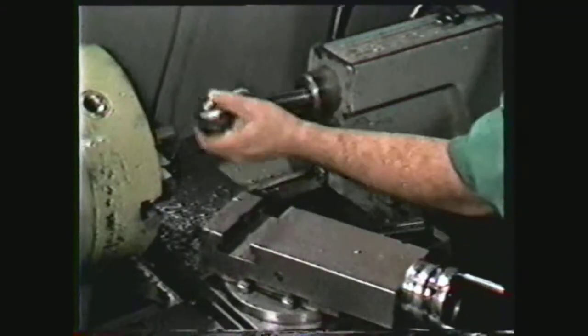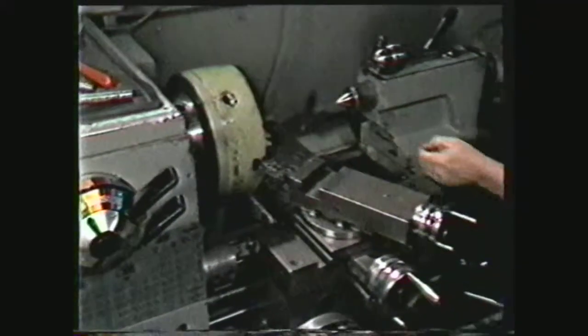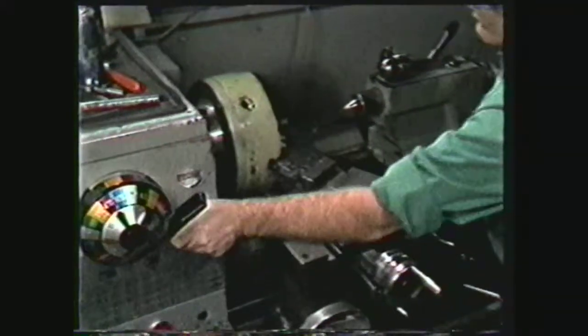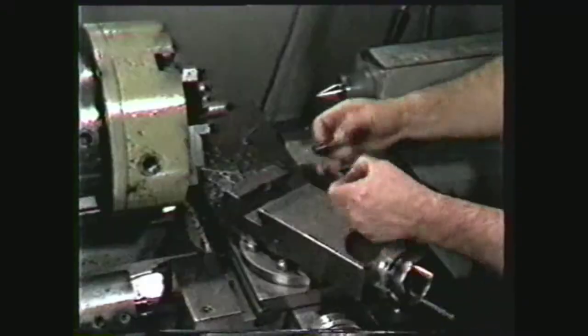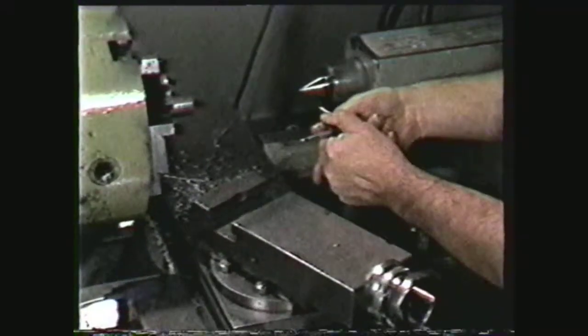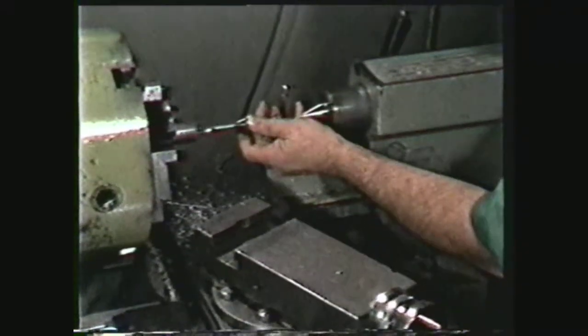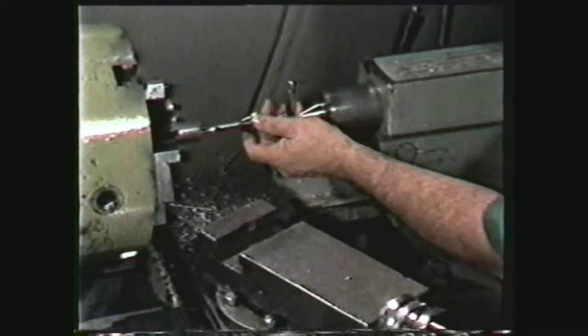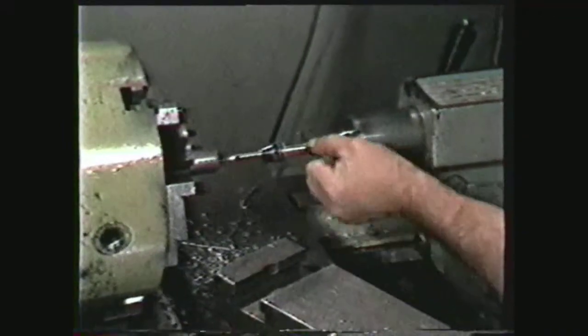Remove the drill chuck from the tail stock and replace it with a dead center. Lock the spindle in a low RPM to prevent it from turning. For this demonstration, select the proper size T-handle tap wrench for a one-quarter-twenty tap. Place the tap in the tap wrench and, with the tap positioned in the hole, bring the tail stock and dead center into contact with the end of the tap wrench.